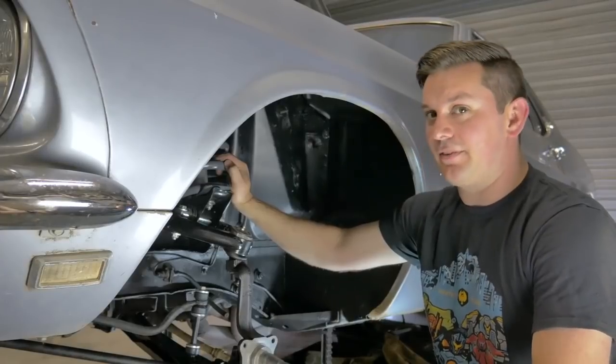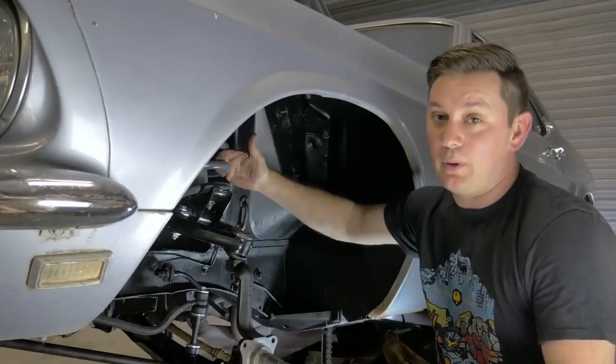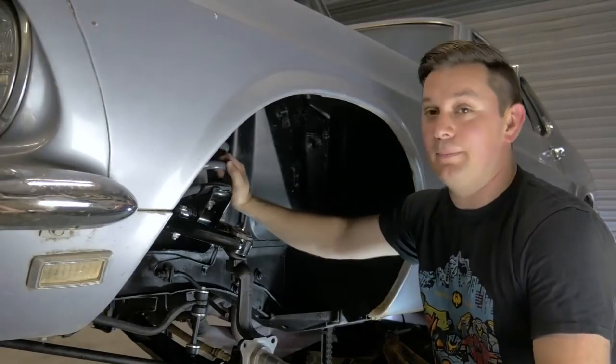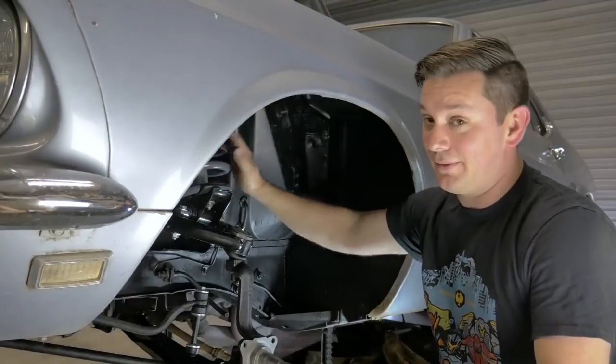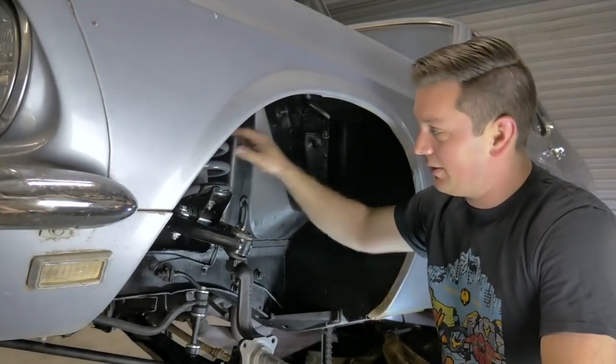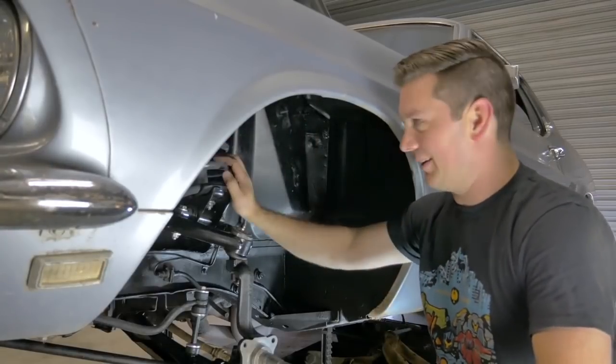That's pretty much it for this episode of Budget Build Garage. If you like the setup let me know. If you're wondering why we didn't do coilovers — honestly, money. And like I said, a lot of people wanted to see this thing be a cruiser. This is kind of my middle ground; I can't do a completely standard stock setup, but this is pretty close to it.